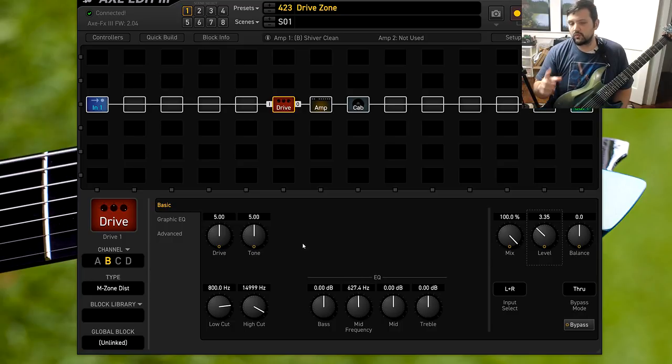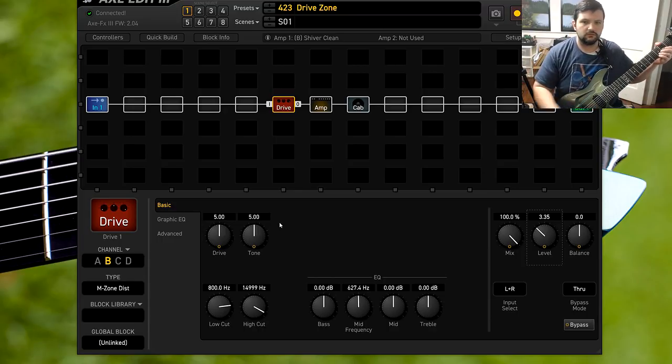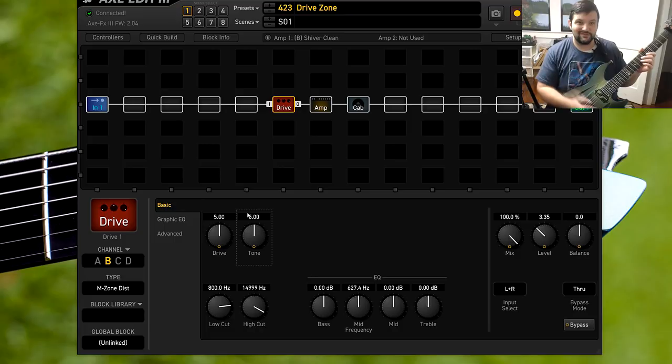A little thing that's different is the tone knob on the Axe FX pedal. There's no actual tone knob on the real pedal and there's nothing that even kind of comes close. It sort of acts like the volume whenever you turn up the volume — I'll let you hear it real quick. As you can hear, sweeping it like that sounds crazy; it gives it a nice big sweep.